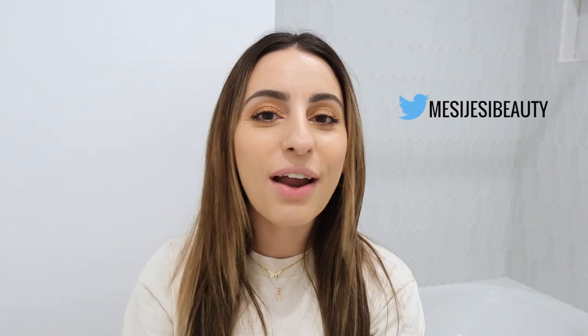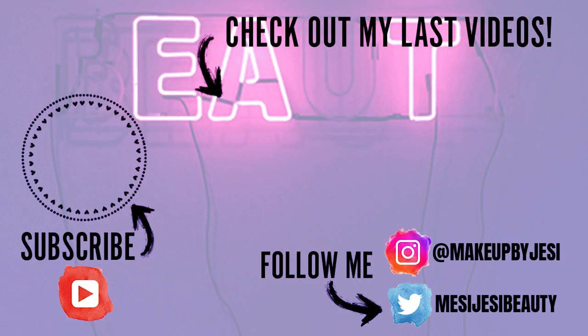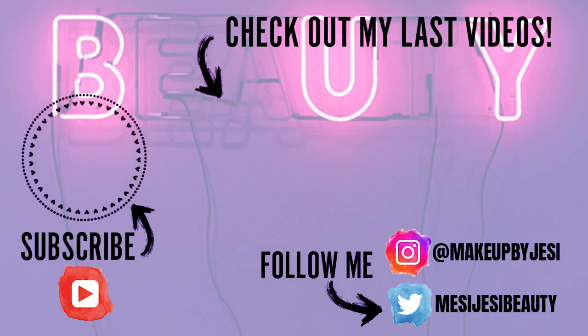I'm very happy! I hope you guys enjoyed this video and I hope it wasn't all over the place. Thank you so so much for watching. Don't forget to follow me on Twitter at MessyJessieBeauty and Instagram at MakeupByJessie. If you haven't already subscribed, please do so, and hit that little bell so you're notified every time I post. Thank you so much for watching — I'll see you in the next one, bye guys!